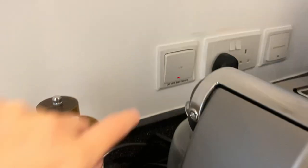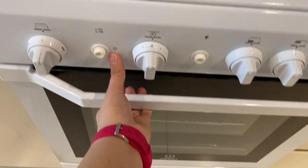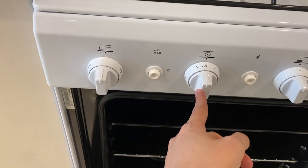To use the oven, make sure that the LPG switch right here is turned on. Open the lid, load the food inside, and use these knobs right here to turn on.